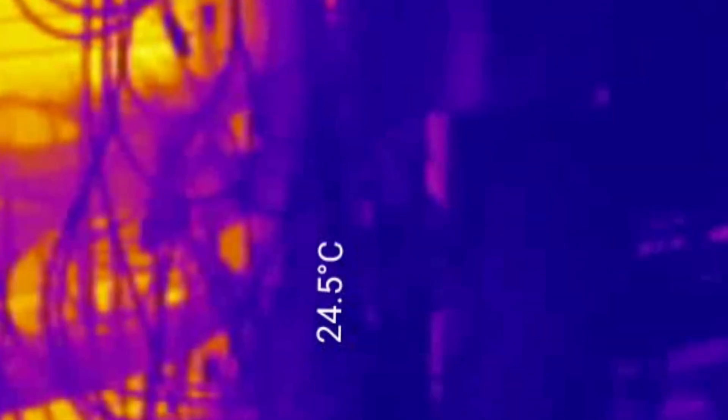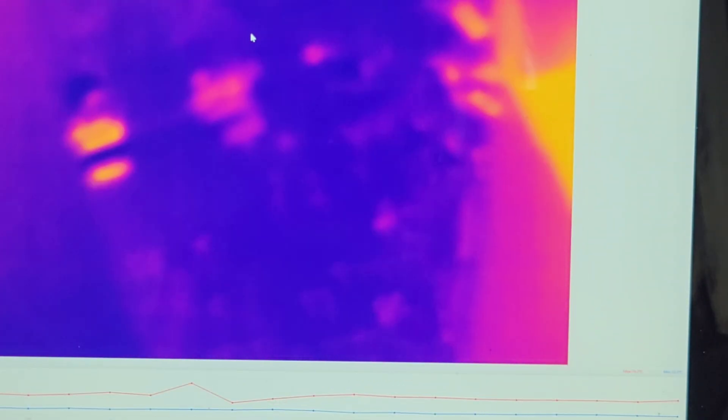And once again, look at those switches — the lighter the image, the hotter it is. This tool is really indispensable when it comes to taking an overall quick look at what could be a very serious problem.